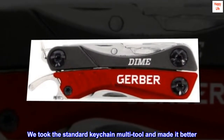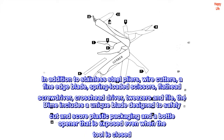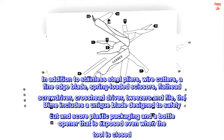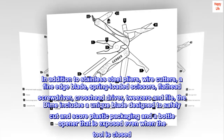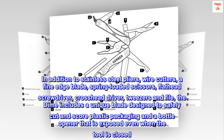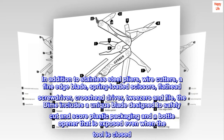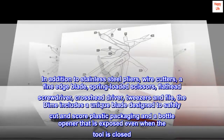We took the standard keychain multi-tool and made it better. In addition to stainless steel pliers, wire cutters, a fine edge blade, spring-loaded scissors, flat-head screwdriver, cross-head driver, tweezers and file, the Dime includes a unique blade designed to safely cut and score plastic packaging and a bottle opener that is exposed even when the tool is closed.